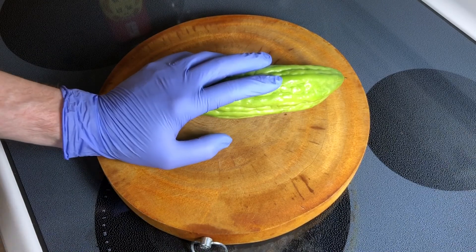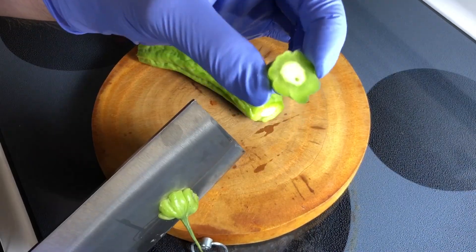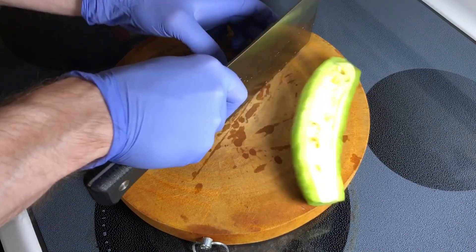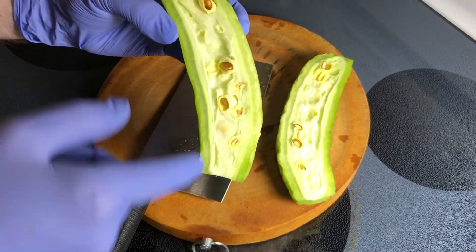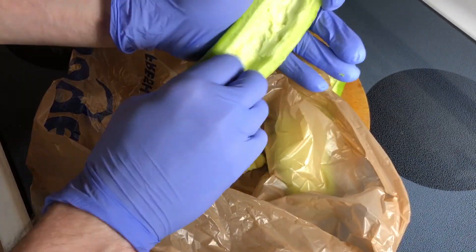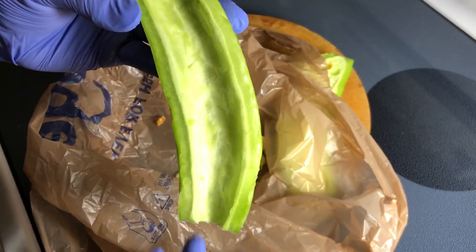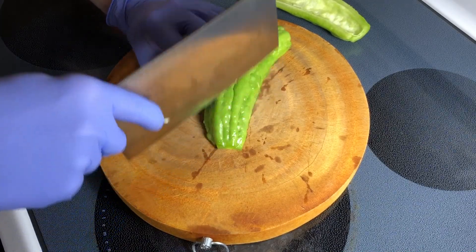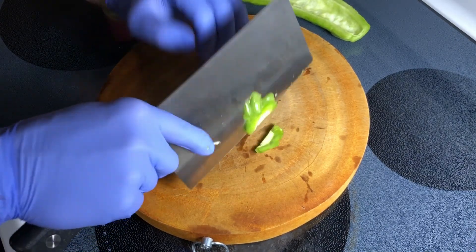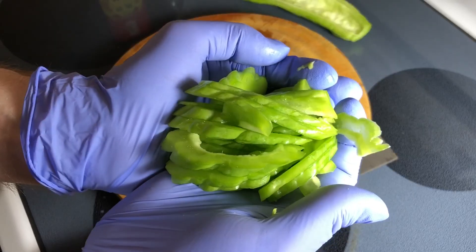Moving on to bitter melon. Let's go ahead and take the ends off. It smells interesting — it smells really, really good actually. Now let's cut it in the middle — this is what it looks like. Remove the seeds. Everything comes off really easily with just your hands, but you can also use a spoon. We'll cut at about 45 degrees in thin strips — this thin, about a quarter of an inch. Quite beautiful, I believe.